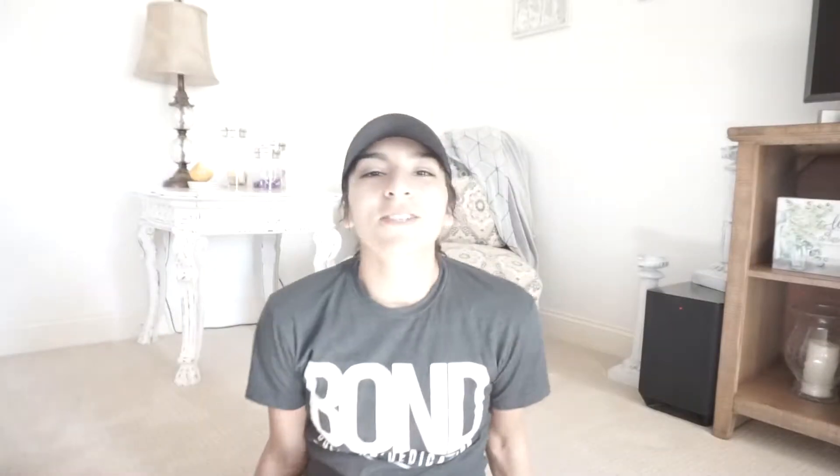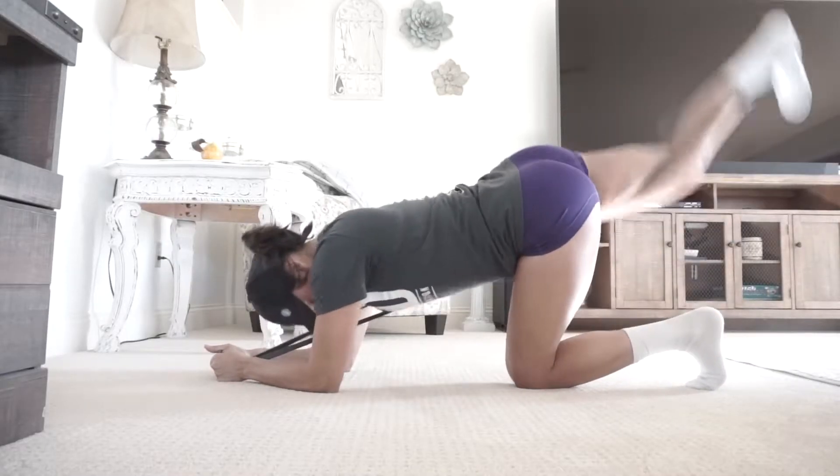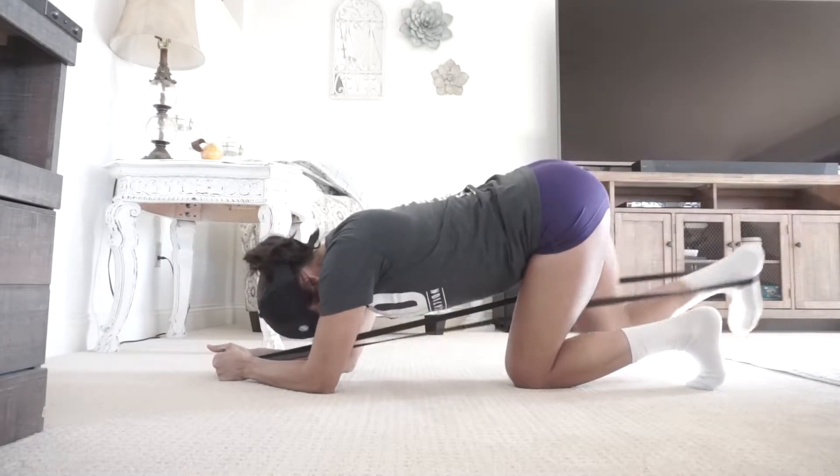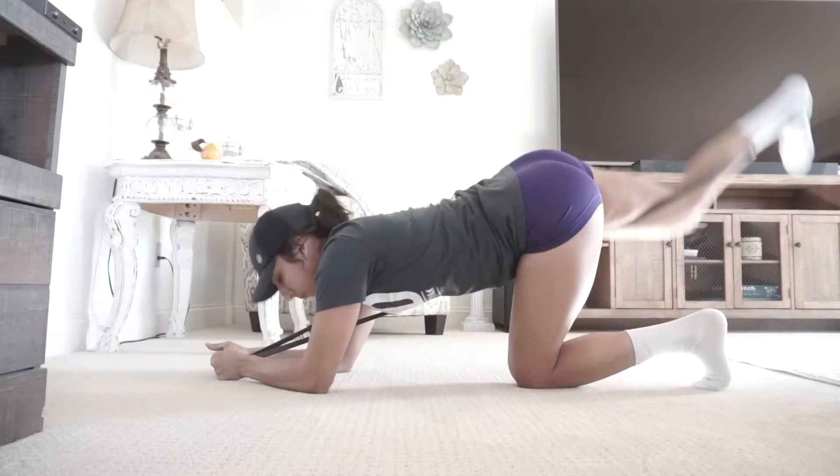Then I have one more, which is a long resistance band — this one is by Power Guidance. Today I'll be showing you five different types of exercises you can do with each of those resistance bands, targeting the legs and glutes. We'll start with the big long one first.